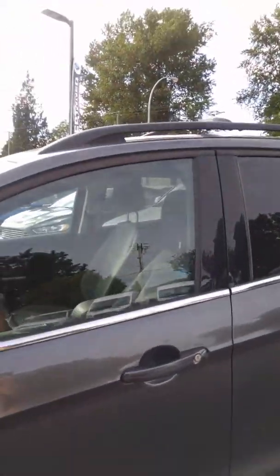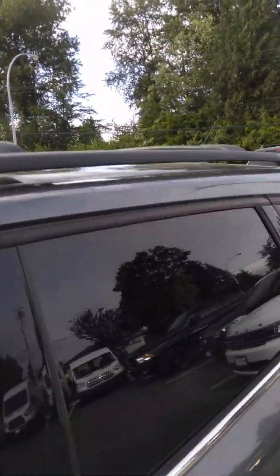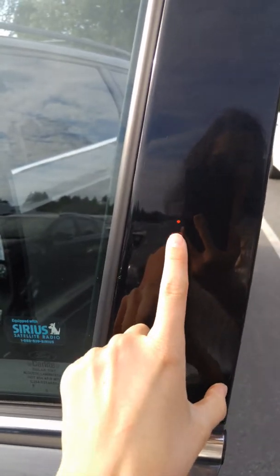Let's head on inside. You have roof rails up here as well, just to give you a little view of the top. And you do have a keyless entry pad here as well — if you forget your keys, you just enter your code and you're in.